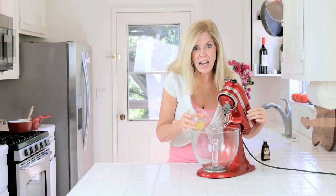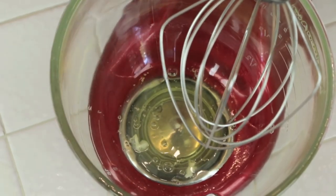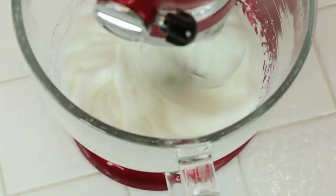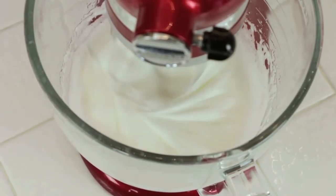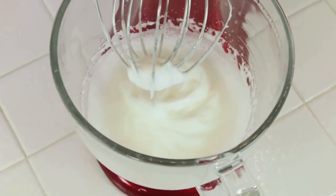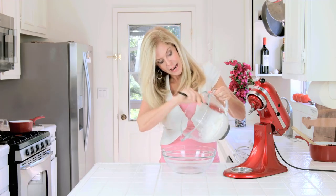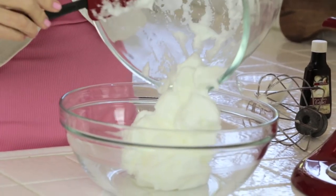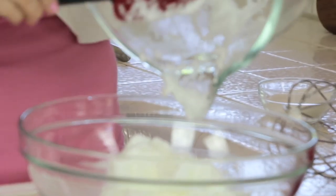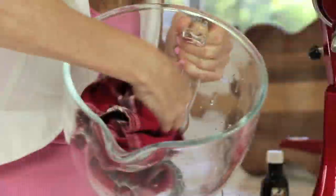Now we're making a meringue out of our egg whites. I like to use an electric mixer, but you can do this by hand with a whisk. I see a peak — it's a soft white peak. I need to use my mixer again, so I'm going to take these egg whites out. Look how fluffy that meringue is. That looks great. I'm going to wash my bowl and then dry it up for the next step.